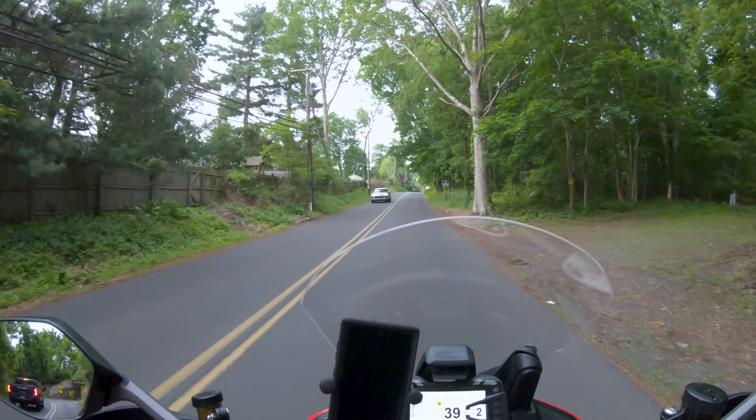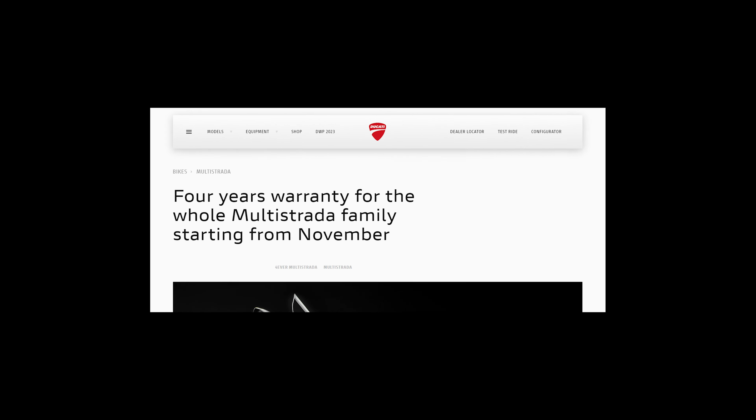Welcome back to the channel. In this video, we are going to discuss the cost of ownership for the Ducati Multistrada 1260 Enduro, as well as the major repairs that I've had to make, and what I would do next time if I was to decide to buy another Ducati.